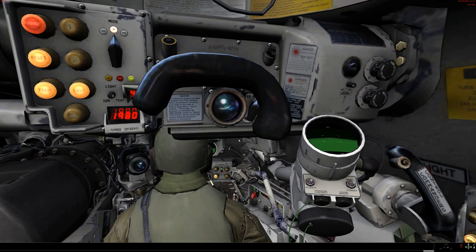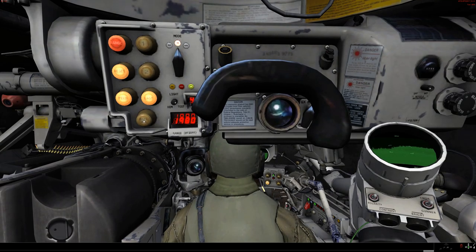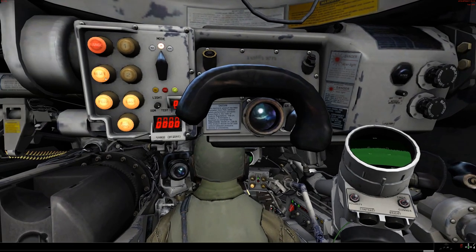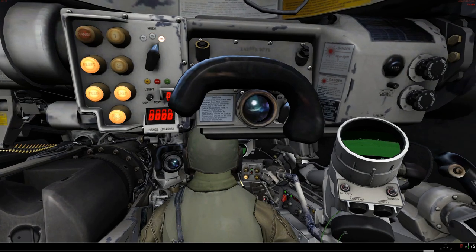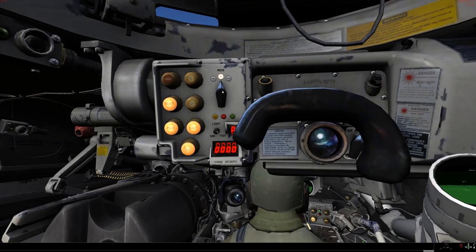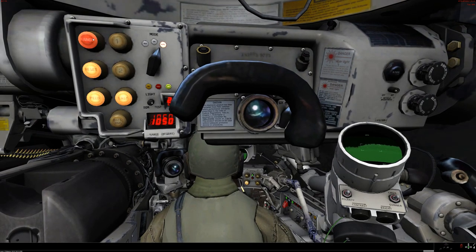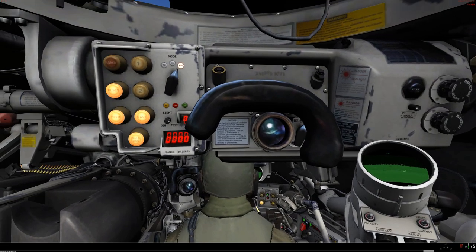Now because the laser rangefinder and the gunner's sight don't always line up — they are separate sights — after each range you have to hit battle range, which realigns the two sights to 1200 meters. You hit reset to reset the laser rangefinder, and the light is blinking — laser rangefinder is now ready for the next laze. This does mean that the gunner can't laze on his own, because even after the gunner lazes, the TC still has to hit battle range and reset before he can range again.